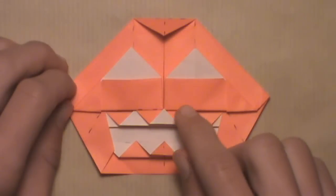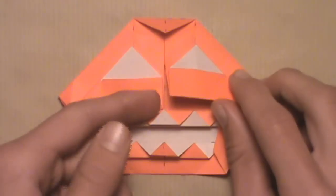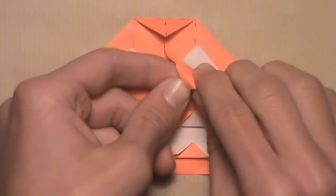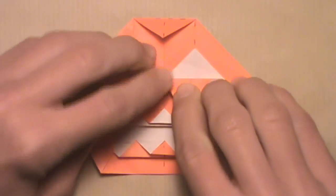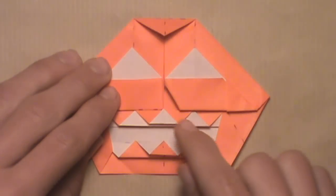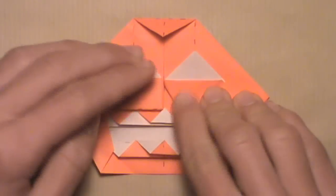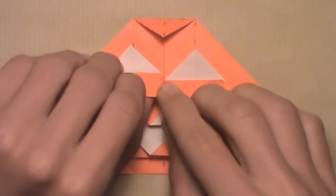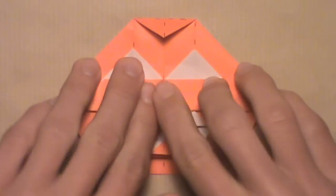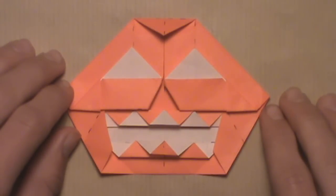Now we're going to give the jack-o-lantern a nose by folding back these two edges here. Starting with the right side, lift up this flap and fold this corner underneath. There's no reference point for this — you just want to fold it under and create half a triangle, because we want a triangular nose. Then do the same thing on the left and match it up to the right side to make it look a little better. Once you've done that to both sides, you've given your jack-o-lantern a nose.